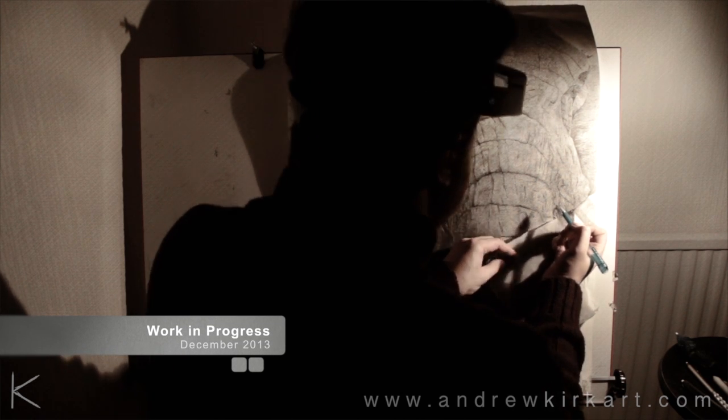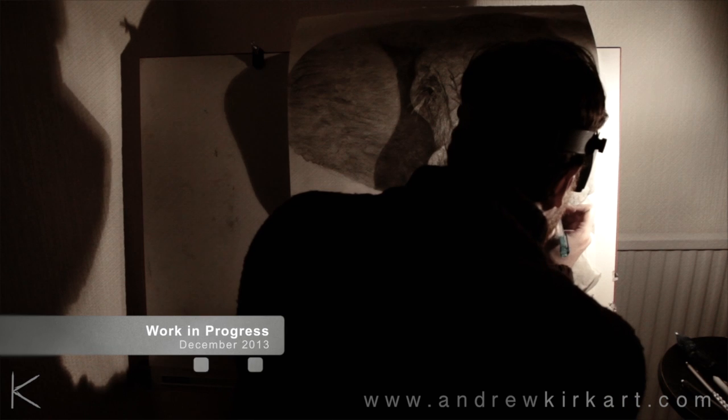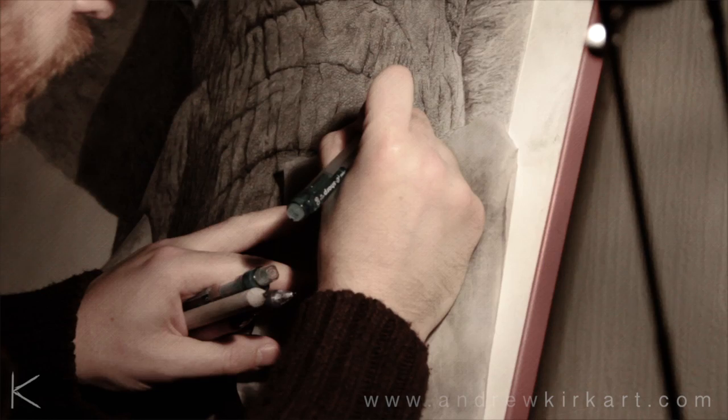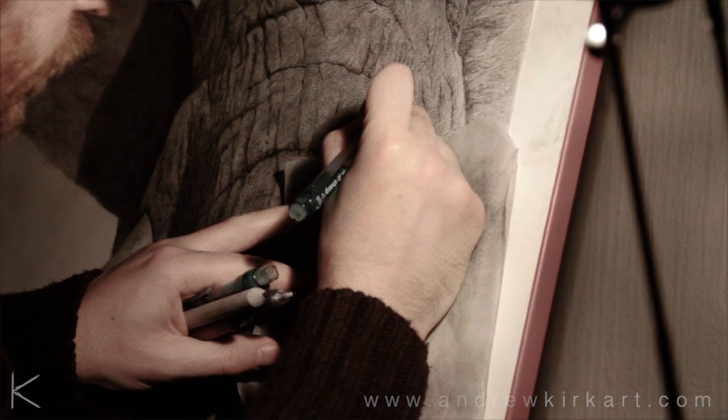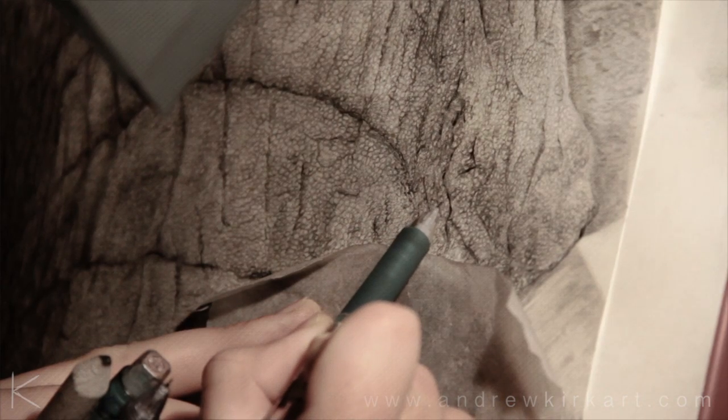Hello, I'm Andrew Kirk and I'm a graphite artist. I've been working on this piece for a couple of months and it can take anywhere between two and a half months to three and a half months to complete.